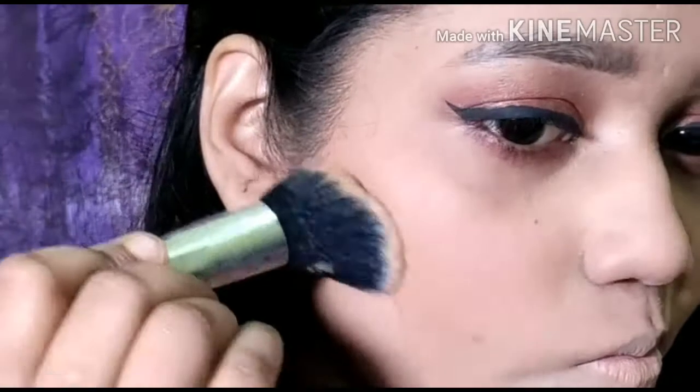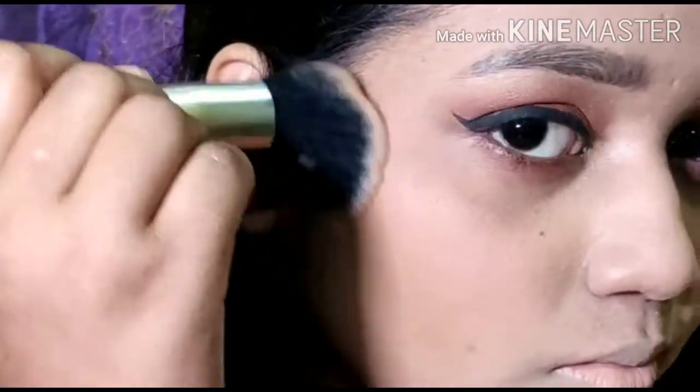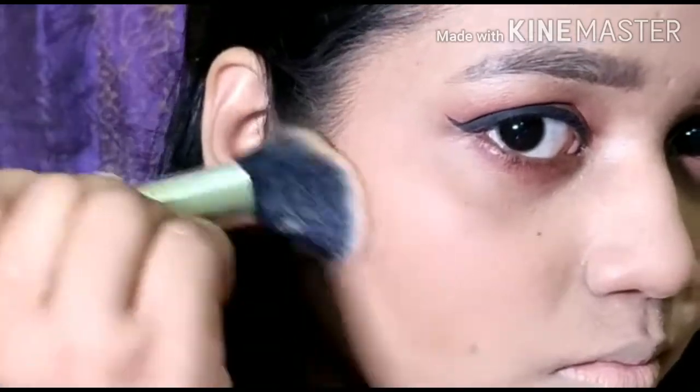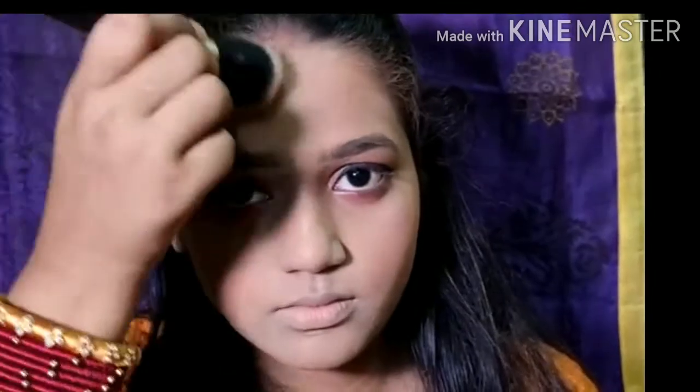Let's move on to the bronzer. I will be lightly bronzing up my face on the usual areas. This is the Wet n Wild bronzer, and the brush is from Amazon — I did a detailed review on this brush as well.